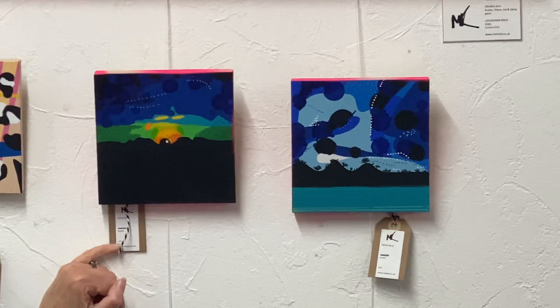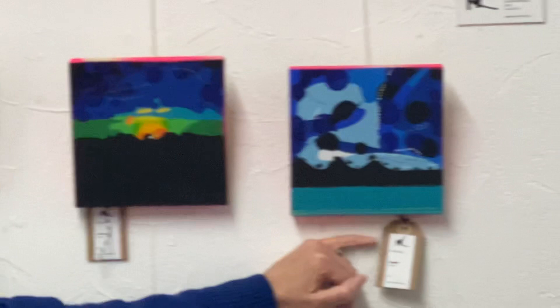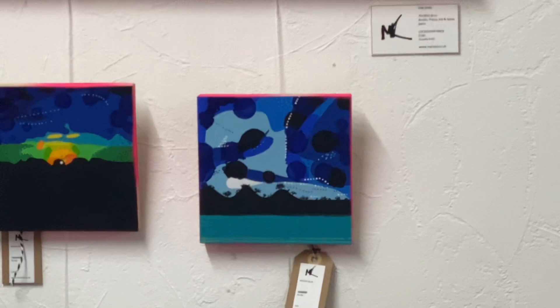Then we've got something here called Dawn Blue — I actually painted the original for the art lockdown. And this is called Moody Blue, which I did in the art lockdown as well, I think it was in May and June.